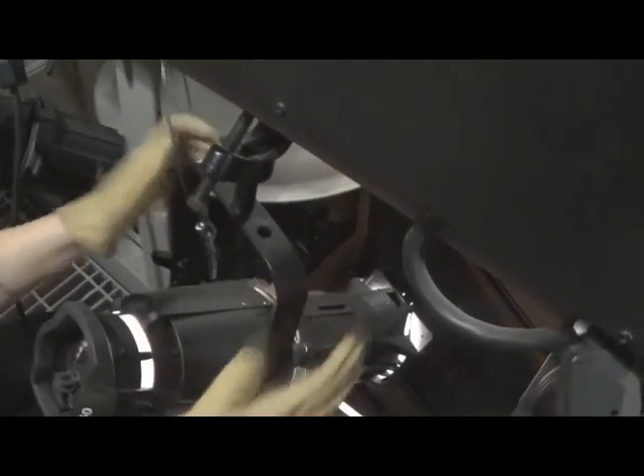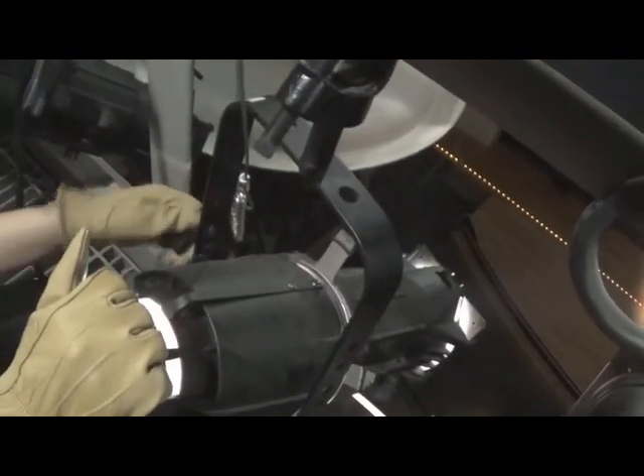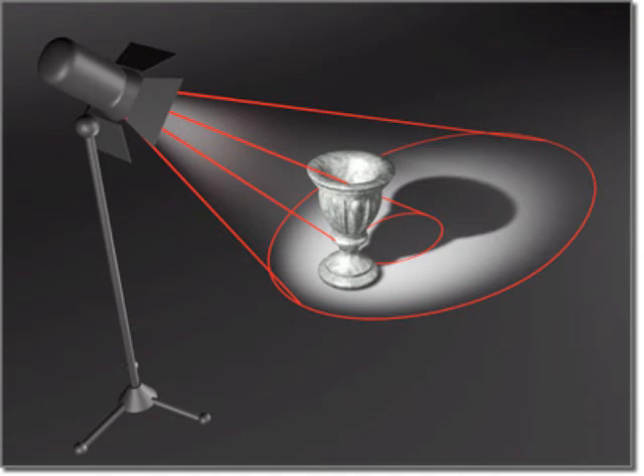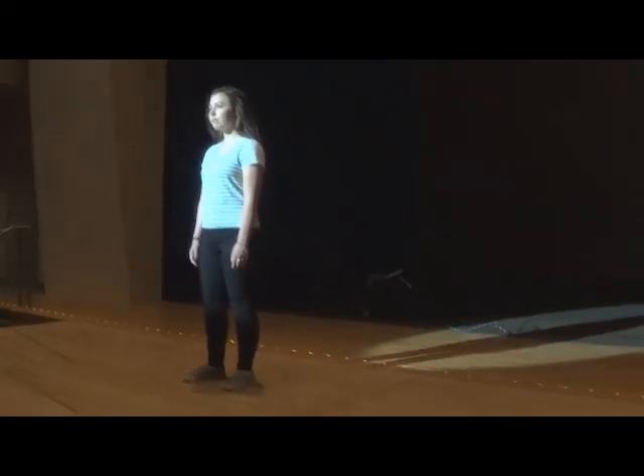Use these to set your light where you need it. Generally speaking, you can place the hot spot, or the center of the beam, in the center of the area you wish to cover. Otherwise, another handy method is to have an actor or crew member stand in the center of your lighting area and then aim the hot spot to hit their chest.